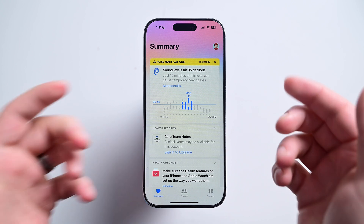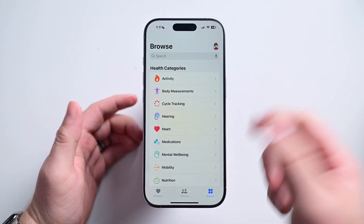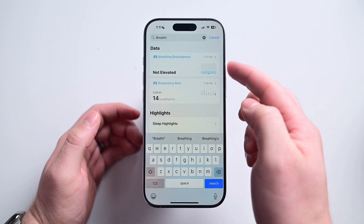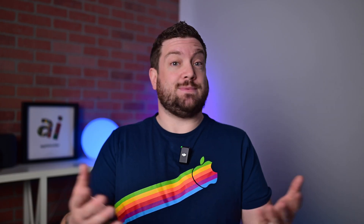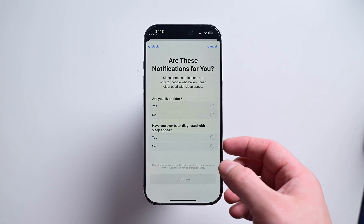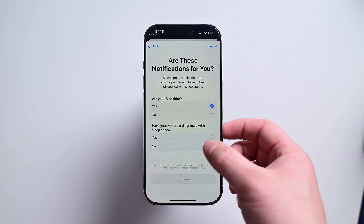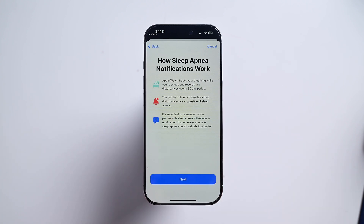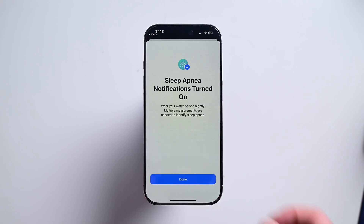To enable sleep apnea monitoring, you'll need to open the Health app on your iPhone. Go to Browse and search for breathing disturbances. Sleep apnea is essentially labored, reduced, or pauses in your breathing. Tap the button to enable sleep apnea monitoring, which walks you through a few basic questions and steps. That's it — you're good to go. All you need to do is make sure that your Apple Watch is adequately charged and wear it to bed.